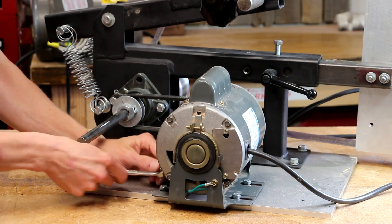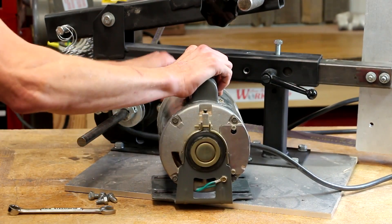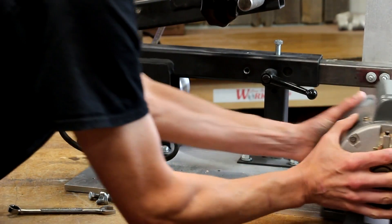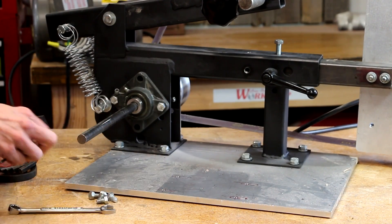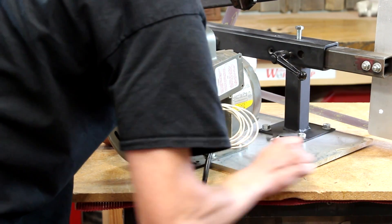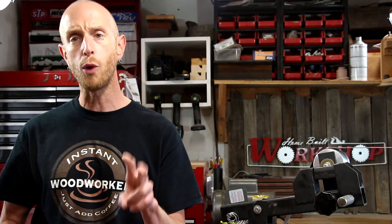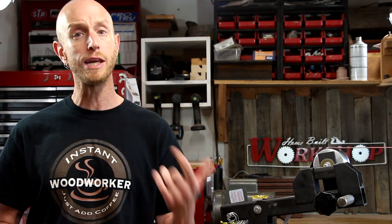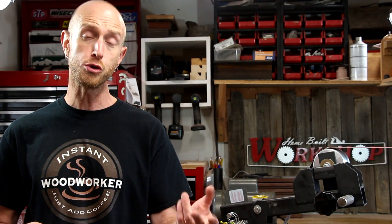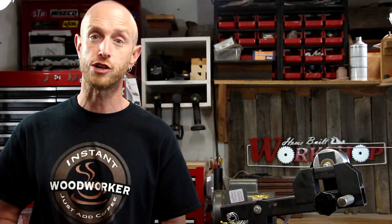If I've set it up right in the first place, this is going to be a simple process. All I need to do is unbolt the old motor, remove the pulleys that are on there right now, install new pulleys, and bolt the new motor back in place. Now this new motor is a 1.5 horsepower motor, but it runs at twice the RPM. So I don't want the belt spinning that fast, so I need to run these pulleys in a 2 to 1 ratio.